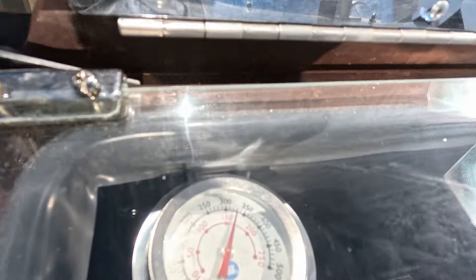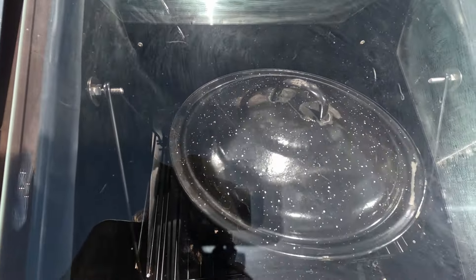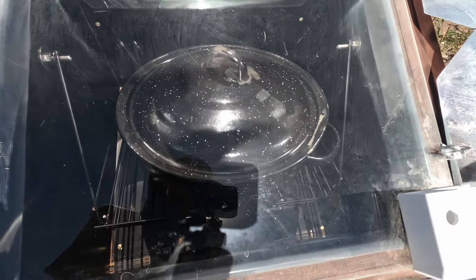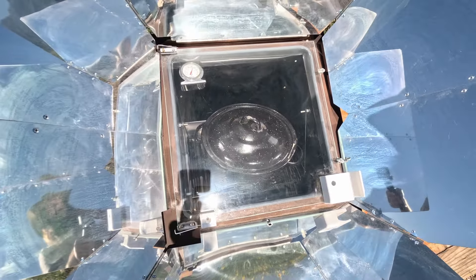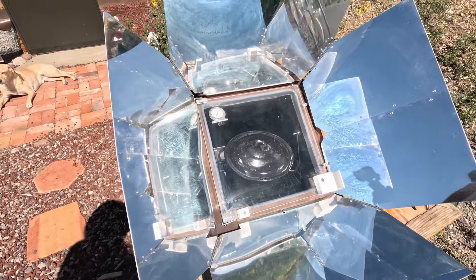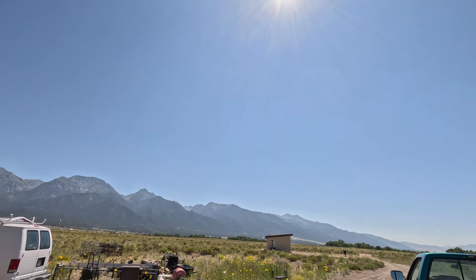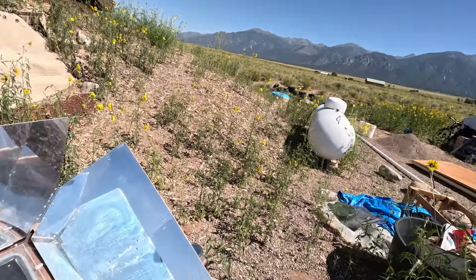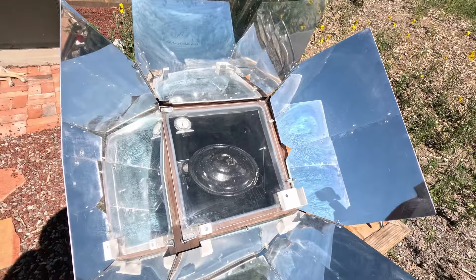There's the thermometer — as you can see, it's about 325 to 330 degrees. And that's the floating rack, which makes it easy. This just has to cook for about 30 minutes. If I was doing something longer than that, you can rotate it and kind of follow the sun. It's east right now, so the sun's right about there. If I wanted to follow it, I would just shift it to the south over the day if I was doing something like slow cooking.